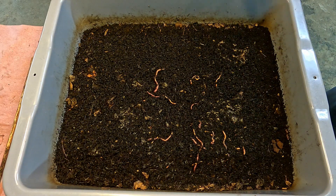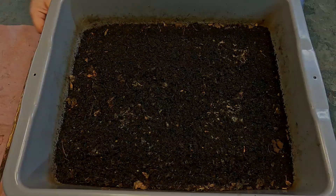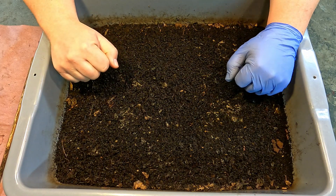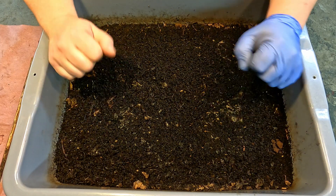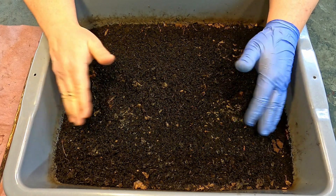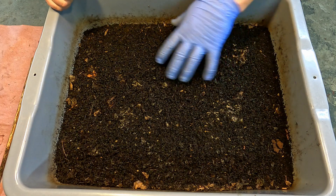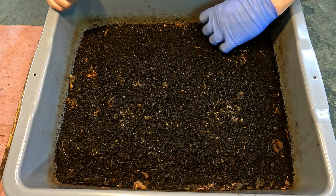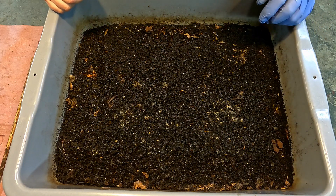I shook some castings all over the place, making a mess in the first couple minutes here. Typically when I open up a system, I don't really see this many castings piled up on top. I believe this is one of my more heavily populated bins. It probably has a lot to do with that plastic we just removed, forcing the recirculation of all the moisture held within the bin. Every time it tries to evaporate, it gets caught and drips back down. So it really makes for a nice cozy environment on the top surface — from the perspective of a worm — all the way out to the edge. The plastic's doing such a good job.